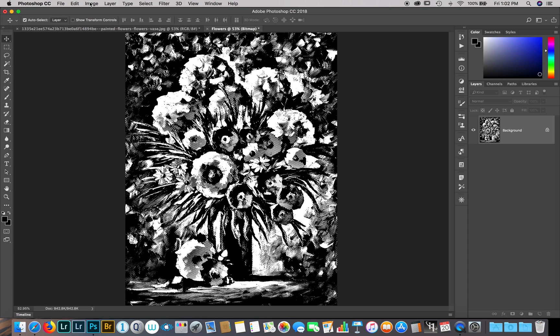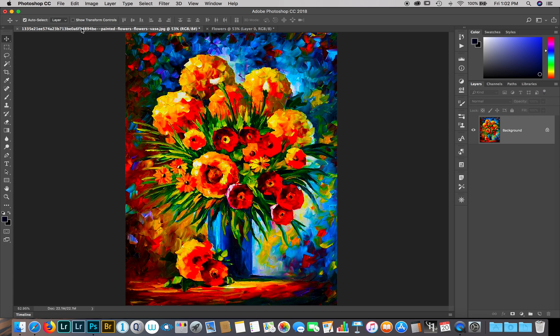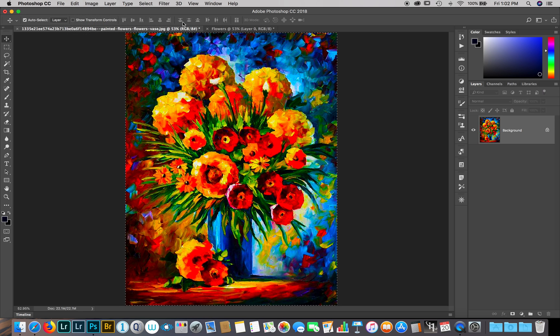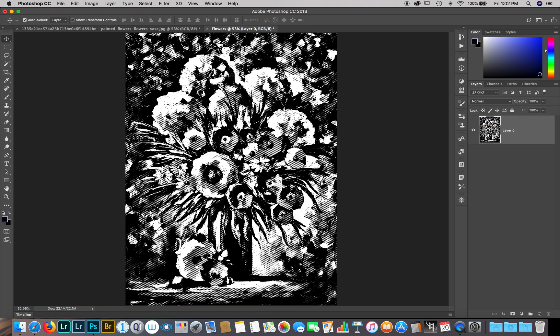We're going to bring it back now to Grayscale and keep the size ratio — hit OK. Then we'll bring it back to RGB. Now we're going to make it a layer. I'm going to the color mode of the duplicate, I'll select all, copy it, and paste it onto the 'flowers' document.